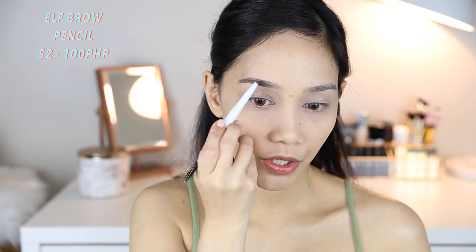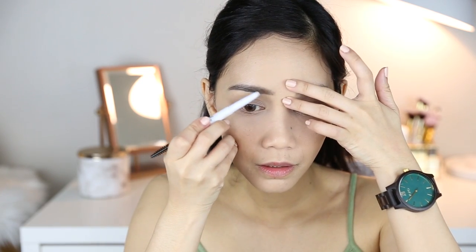I'm going to do my brows now. This is the E.L.F. Brow Pencil in Neutral Brown. I'm not sure about the other shades, but this shade is really perfect for my hair. It has a bit of a waxy feeling — it's not an intense pencil. This is my third one, and that's saying a lot. I really like this, and it's very inexpensive at $2 — hindi masakit sa bulsa if you keep repurchasing it over and over again.